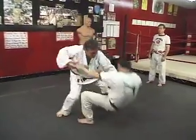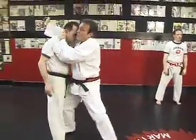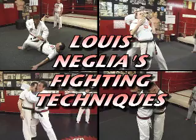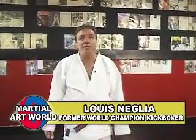And now it's time for some exciting techniques from former world champion Louis Neglia. Take it away, Lou. Hi, I'm Louis Neglia. Today we'll be doing a self-defense technique — a common street attack defense against a double choke.